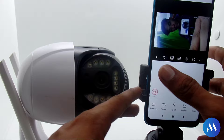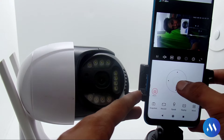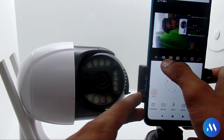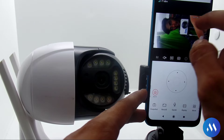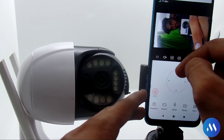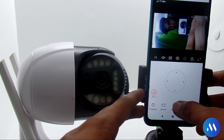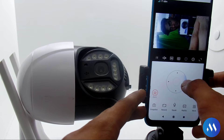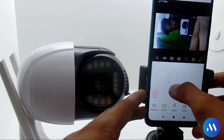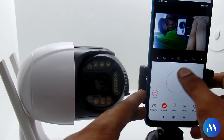The video quality is very good compared to other cameras. It depends on what SIM plan you put in and the network available. If you have network issues, the camera may lag. You can also see the network status in the app. There is a two-way intercom — you can speak and listen. You can move the camera remotely using pan and tilt controls. There is also a snapshot option which you can click.